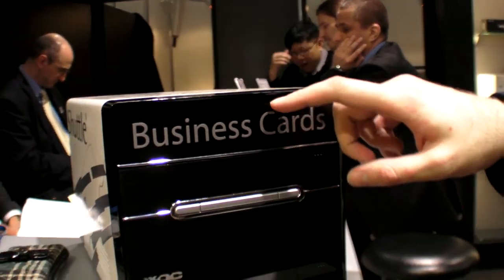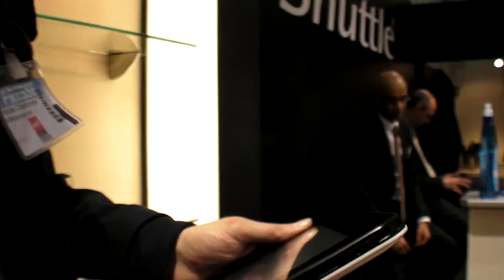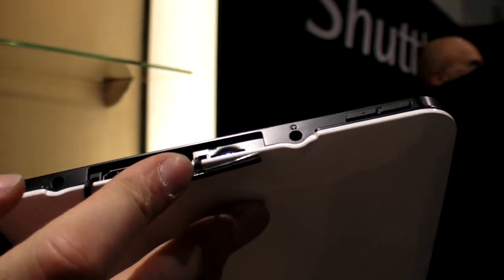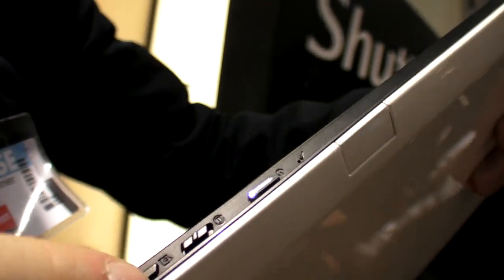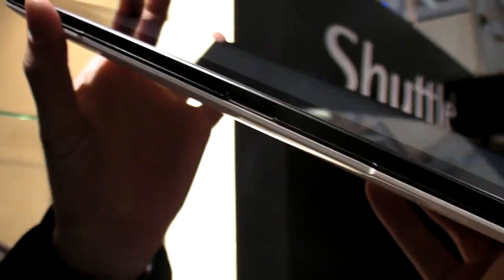I have three of these compact form factor motherboards — mini-ITX — at home. Let's check out their custom design here: there's a USB on the side and micro SD, headphones, power, volume on the side, power buttons, and a lock button. There's also a special dock — maybe you can turn this into a laptop, maybe not.